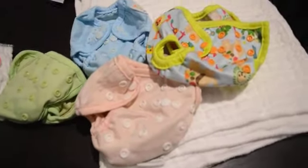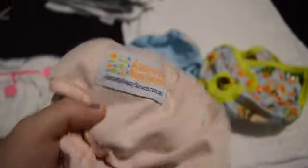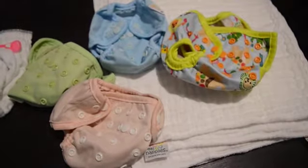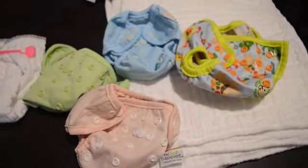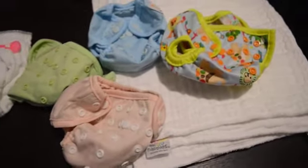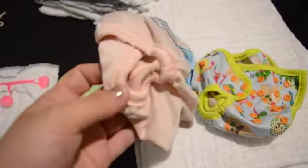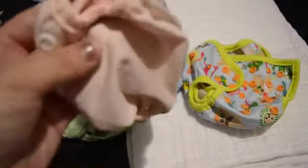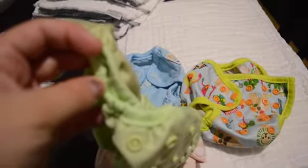I bought these a while ago from this company here, which is called Adelaide Nappy Service — adelaidenappyservice.com.au. Again, an Australian company based in Adelaide. They are a nappy wash service, but they also have a section on their website where they sell pre-loved or new nappies as well. They were pre-loved — so used, second hand. I washed them but they were not even a little bit dirty; they looked like new, basically.